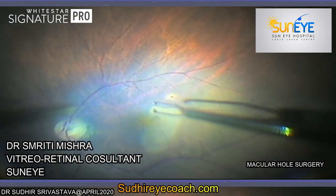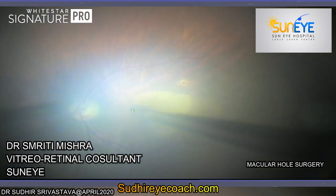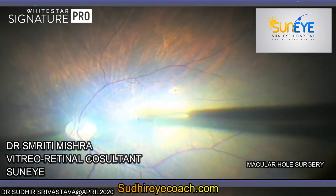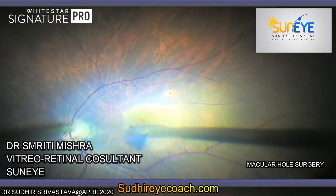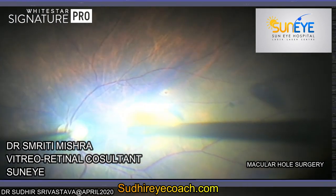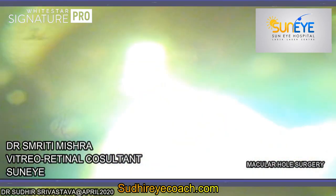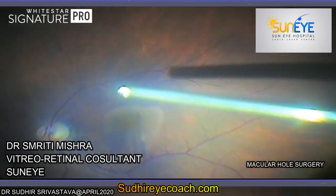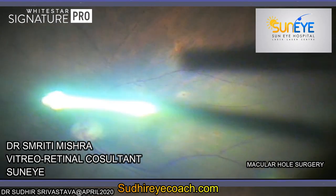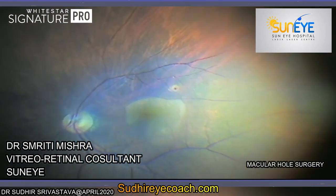After fluid-air exchange, the ILM was nicked with an ILM peeling forcep. Then, carefully under proper visualisation, the torn edge of ILM was held and the rexis was initiated. For initiating a good controlled anterior capsular rexis, proper anterior chamber tamponade with viscoelastic is a must. Any bulge or thrust on the anterior capsule can create problems, causing an extension of the capsular rexis toward the periphery.